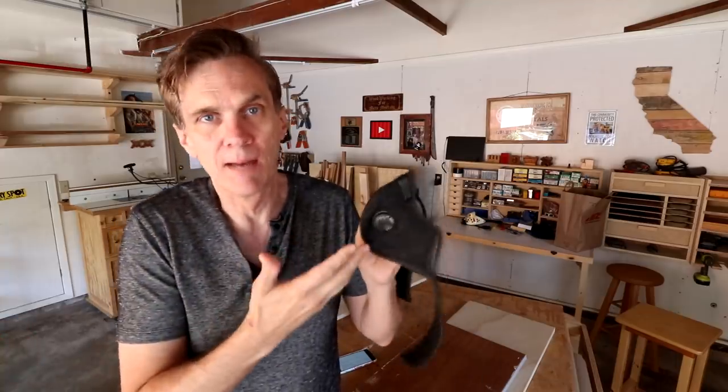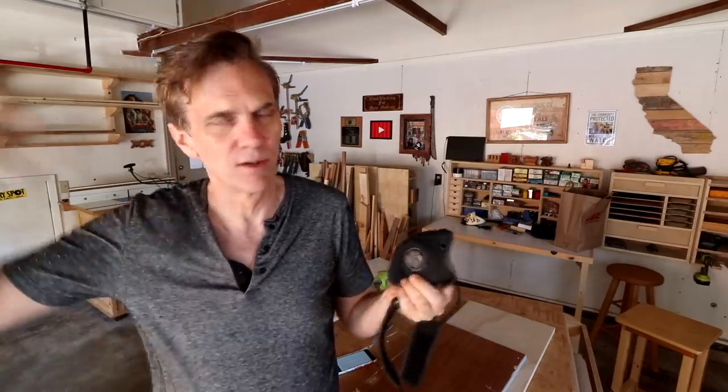Before I get started, a lot of you had comments in that last video about these dust masks and where to get them. I just buy these on Amazon. This is an N99 mask — it's better than an N95 mask. They seem to be readily available and not that difficult to find, so I'll include a link down in the description, or just search Amazon for N99 masks and you should come across these.